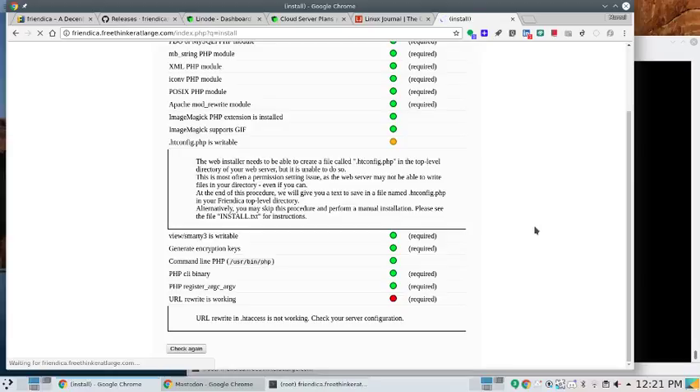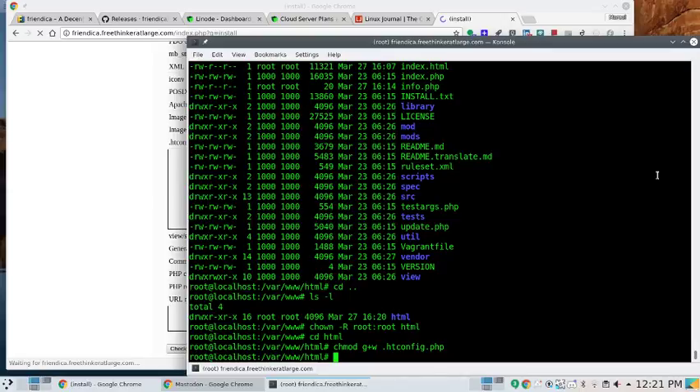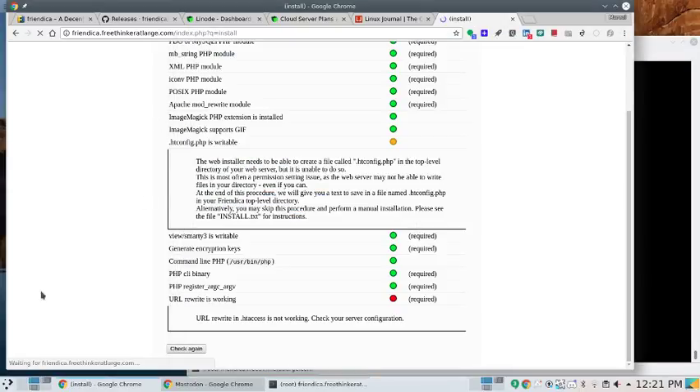Still getting issues — the page seems to be timing out. Checking htop to see if something is happening on the server or if there are network issues over at Linode. Everything seems fine. Getting an empty page. Realizing I didn't do the AllowOverride — I didn't add that to the Apache config. Going to vi /etc/apache2/apache2.conf and setting AllowOverride All, then restarting Apache.